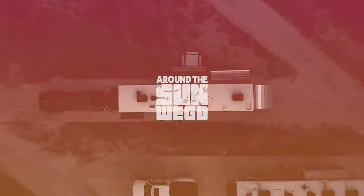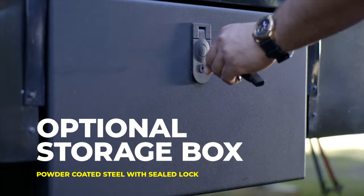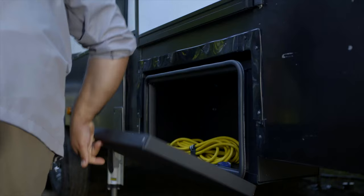Looking to replace your old RV steps with some extra storage? Let's talk about that. Chris Dow here with Around the Sun We Go. In my previous video I talked about how if you were upgrading from the old fold-under-the-rig style step to the new style and you weren't going to use your old steps anymore, you could remove those from your rig and fill that empty space with some pretty cool storage solutions from both Lippert and Morad.